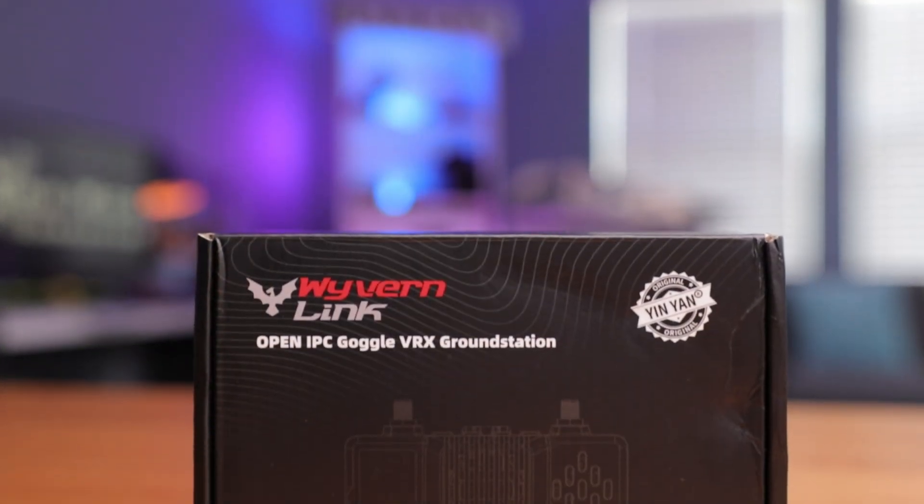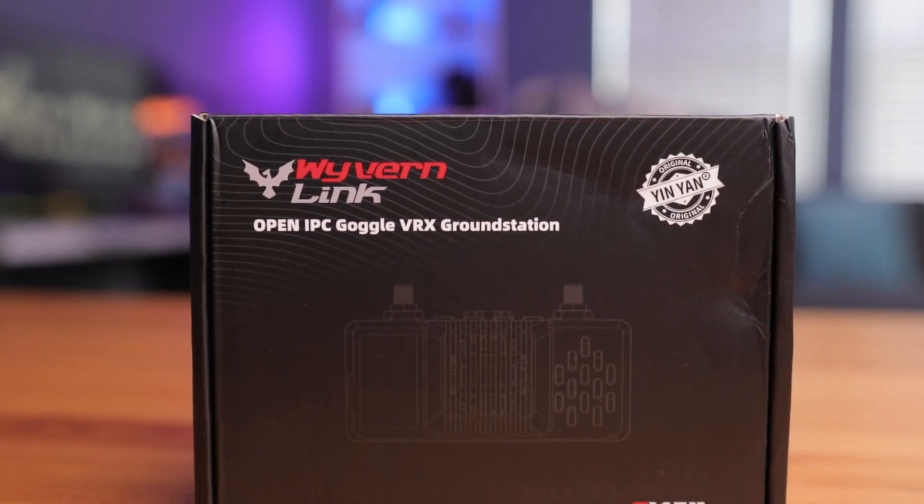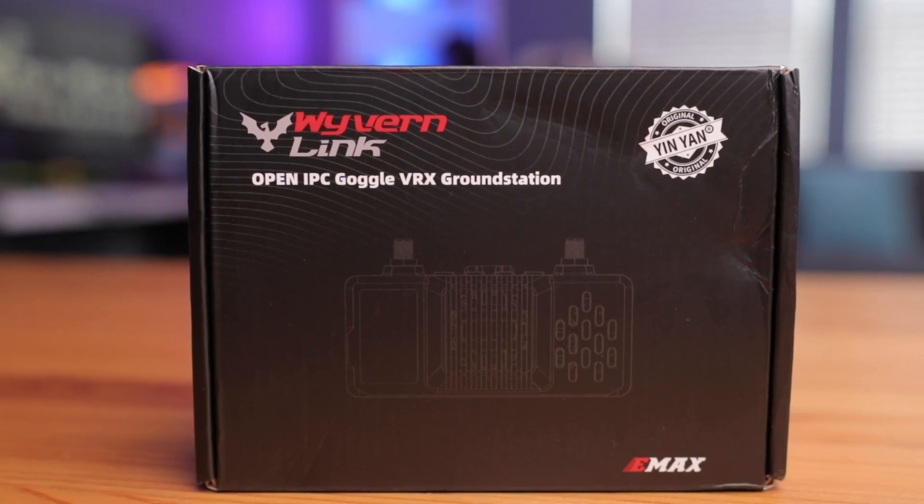Today we're taking a quick look at the Wyvern Link VRX by EMEX. This has been in the works for some time now and it's easily one of the most anticipated products of the entire year. It's pretty cool to see manufacturers like EMEX bringing this protocol to virtually all FPV goggles. Let's open this up and see how it looks.